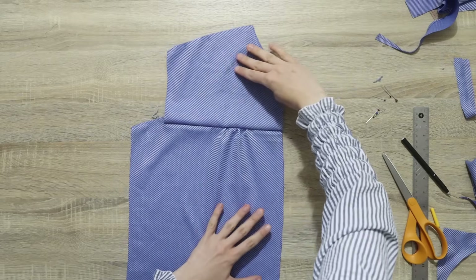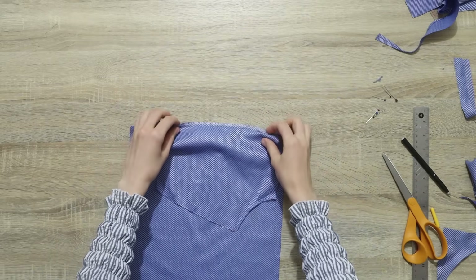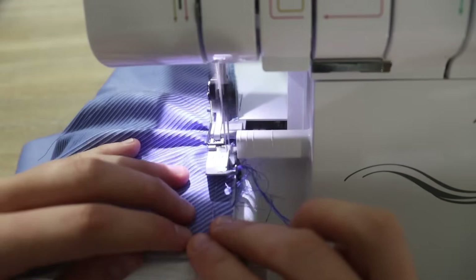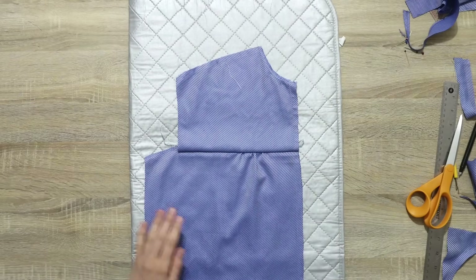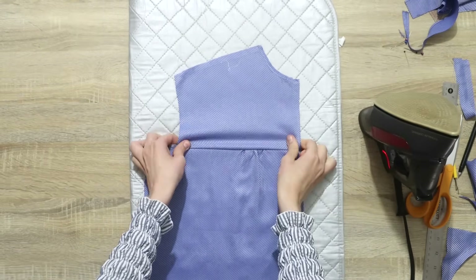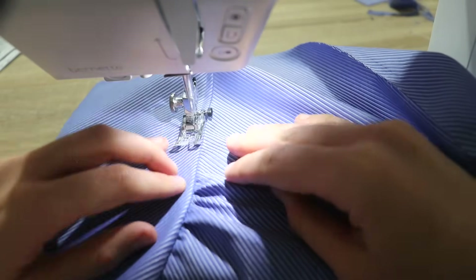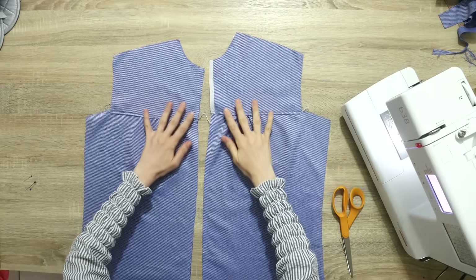Next I'm going to place these right sides together, aligning and pinning everything neatly, then sewing with a three-eighths-of-an-inch seam allowance using a straight stitch, starting and ending with a back stitch. After that I'm going to finish the raw edges — you can do that on your sewing machine using a closely spaced zigzag stitch, an overcast stitch, or on your serger. Then give it a really good press with the seam allowance facing up, because our next step is to topstitch it.